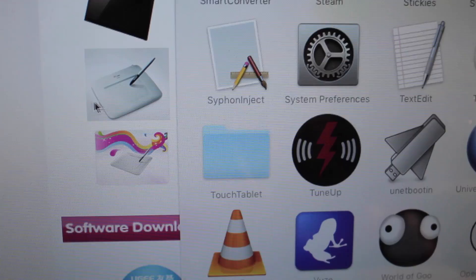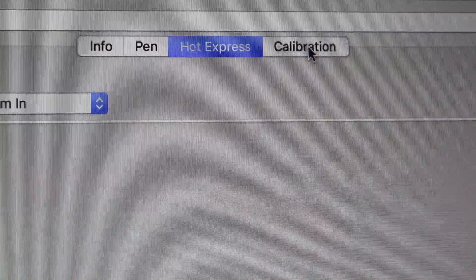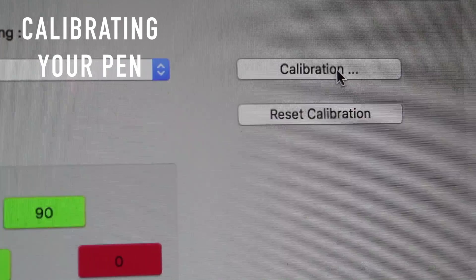Go to your applications on a Mac, go to Touch Tablet, then double-click on it and go to the Calibration tab. Hit the calibration button and on your UG tablet you should get a little indicator light here, and you're going to need to use your pen and touch the center of it.